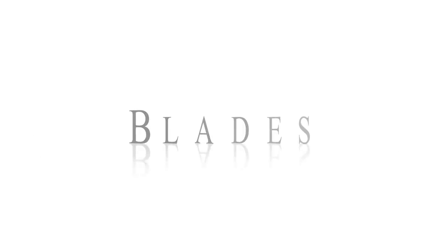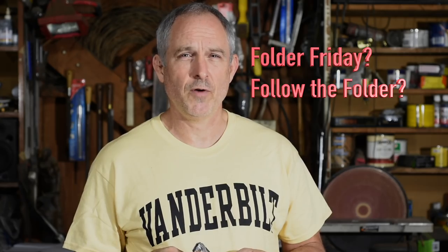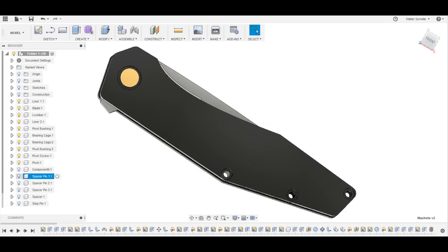Walter Sorrell's back with another episode of Follow the Folder. This week I'm going to be talking about the design of my new folder that I'm working on. Last week I was calling this series Folder Fridays and now I'm calling it Follow the Folder. If anybody has any suggestions for a better name — what this series is going to be about is basically following me as I design and ultimately manufacture a folding knife.